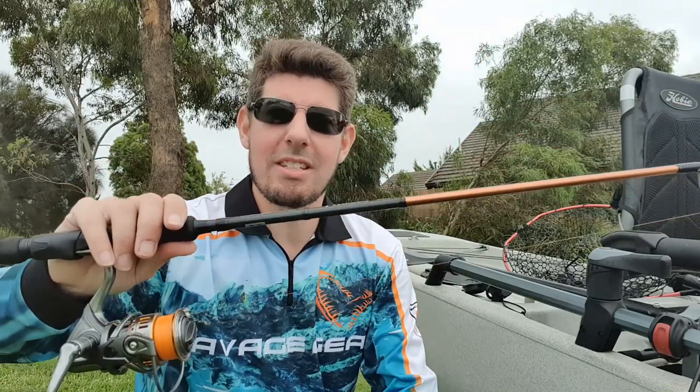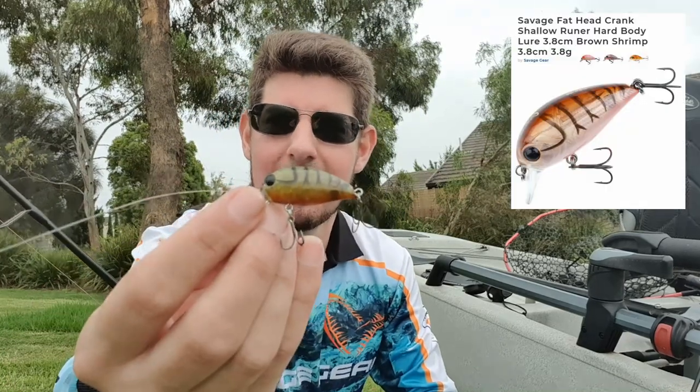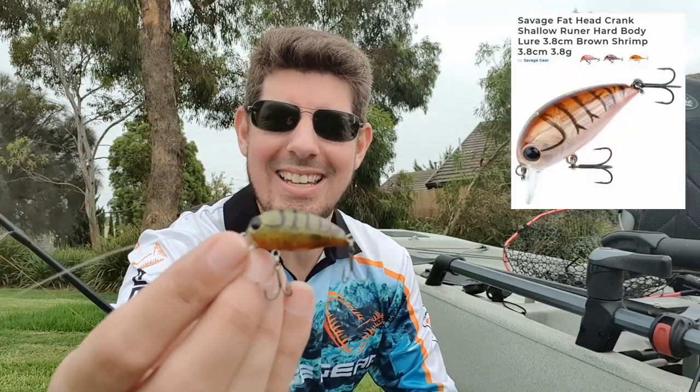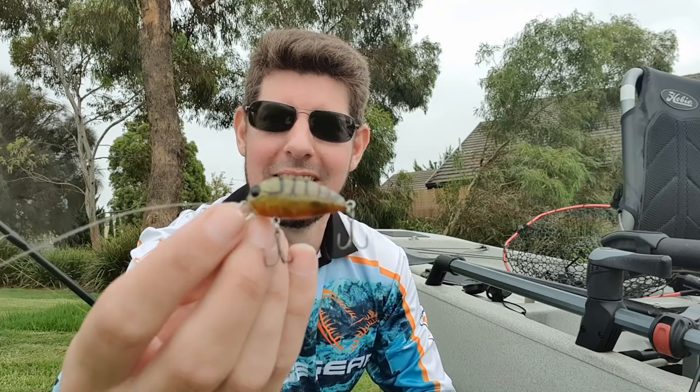I've got two rods with me today. This is my 2-4kg finesse rod, 6 foot 4, which is the length I really, really like on the kayak. I typically use this when targeting brim, specifically when using hard body lures. So I'll be flicking mainly lures today. That is a 38cm shallow diving fat head crank from Savage Gear, in the brown shrimp colour — absolutely one of my favourite hard body lures.